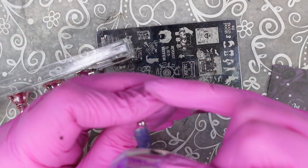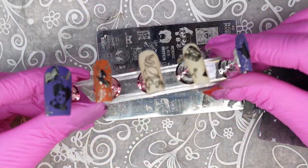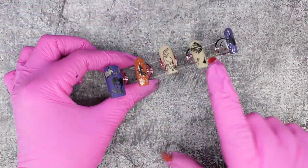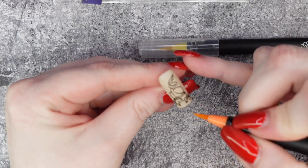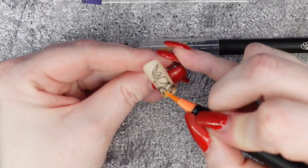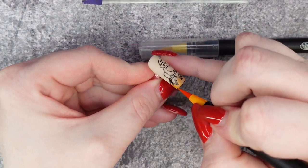If you are nervous to mess up your chrome stamping, you could put a top coat over first and then add the next layer. Next I'm using these Art and Fly watercolor pens — these are from Amazon. A lot of you have been asking for the link, but I haven't been able to find them. I did find a link to something similar, so I will leave it down below for you to check out.